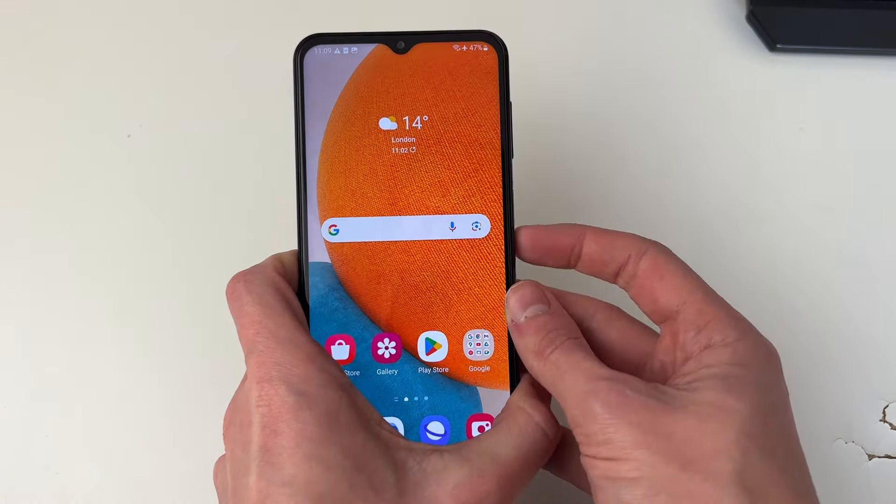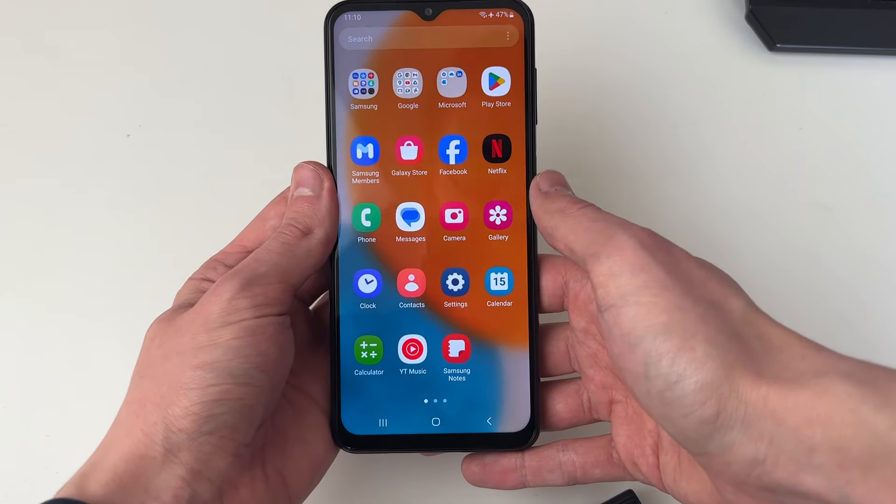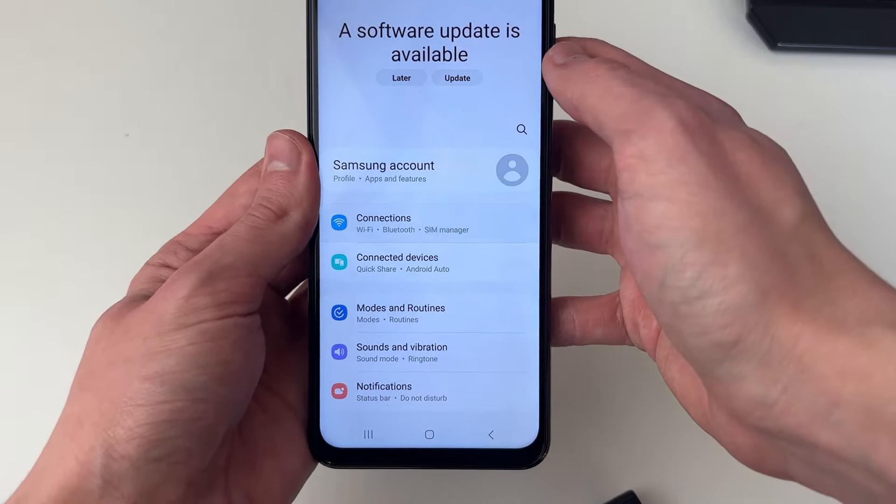If it still doesn't connect, I recommend you restart your phone. To do that, just hold the power button on the side. You should see these options and you can then click on restart.